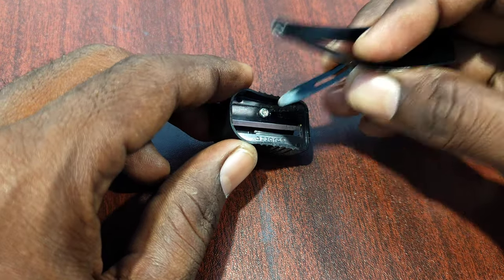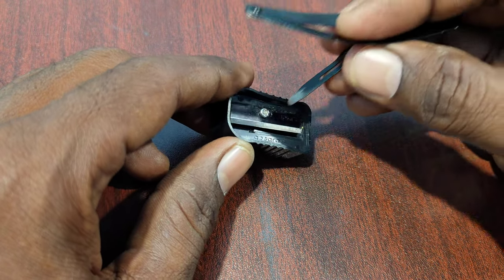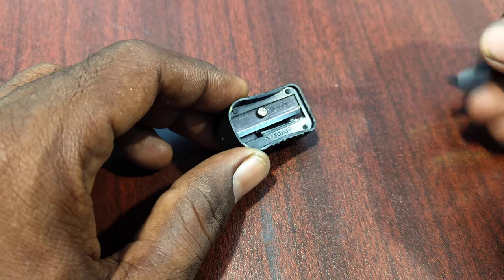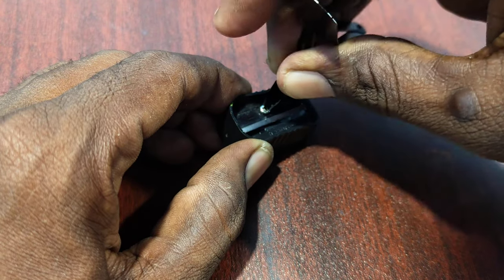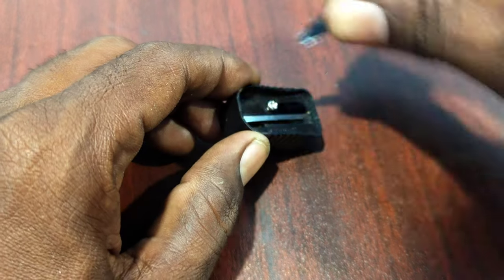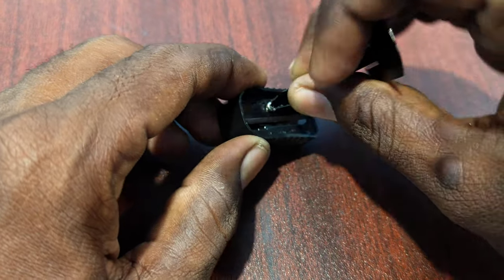So with this end, I would like to try unscrewing it. Just put it in and rotate in a clockwise direction — yes, it comes off!